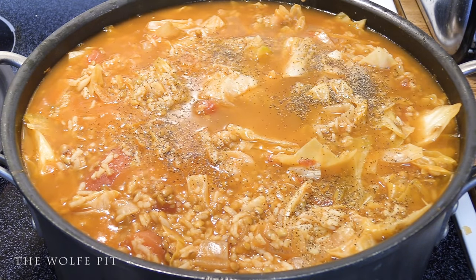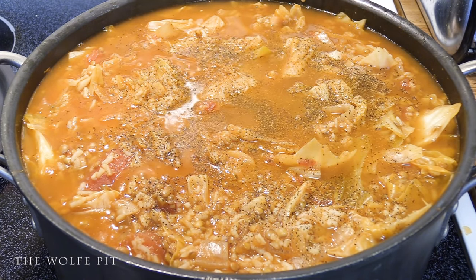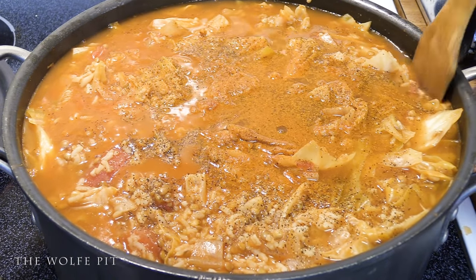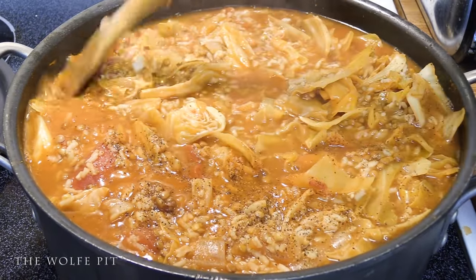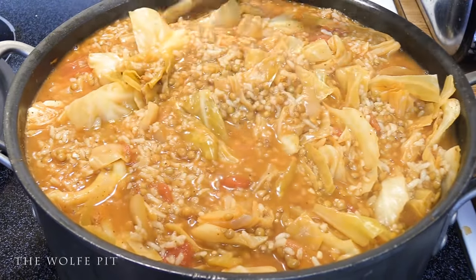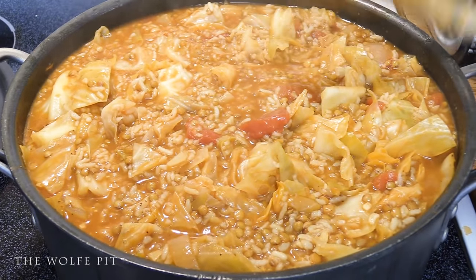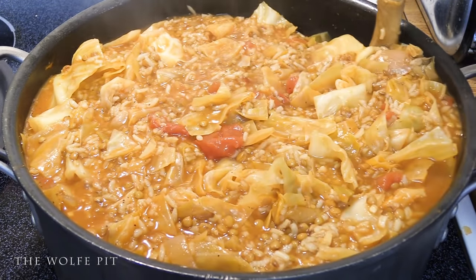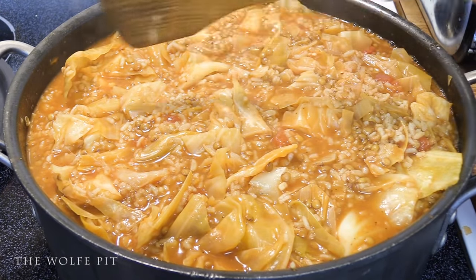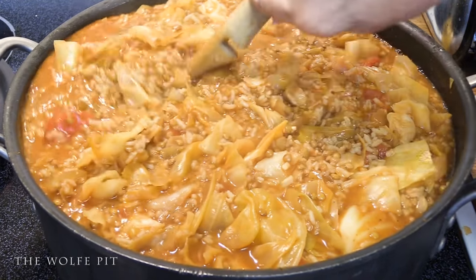At the table I added a little bit of Worcestershire sauce and some hot sauce, and I recommend adding it to the recipe before it gets to the table. But everyone might not like hot sauce or Worcestershire sauce. I originally left it out of the video because it is a budget video and everyone might not have those on hand. But just like with any recipe, use the recipe as a guide, not as a rule. Add things you like — if you don't like lentils, use another type of legume. Add different vegetables. Make it the way you like it.